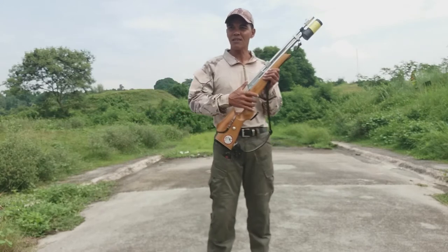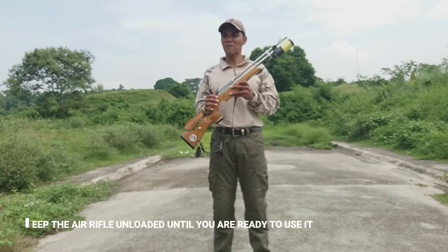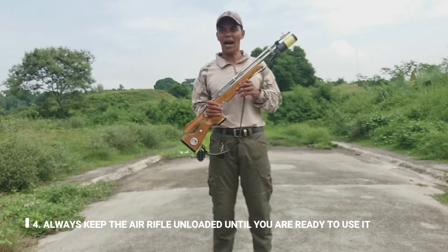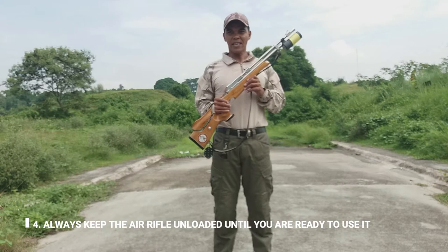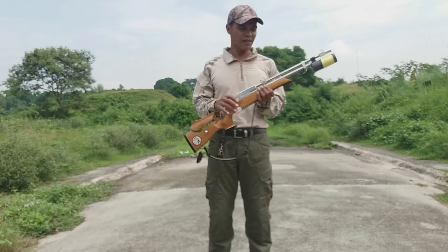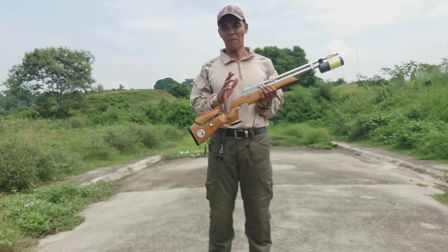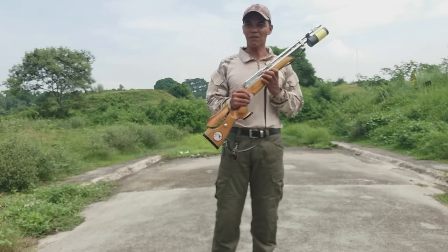Number four, ang pang-apat po natin: always keep the air rifle unloaded until you are ready to use it. Ibig sabihin, kapag hindi mo naman siya gagamitin, tatanggalan nyo po siya ng bala. Dapat wala pong bala. Simple-simple po yan.